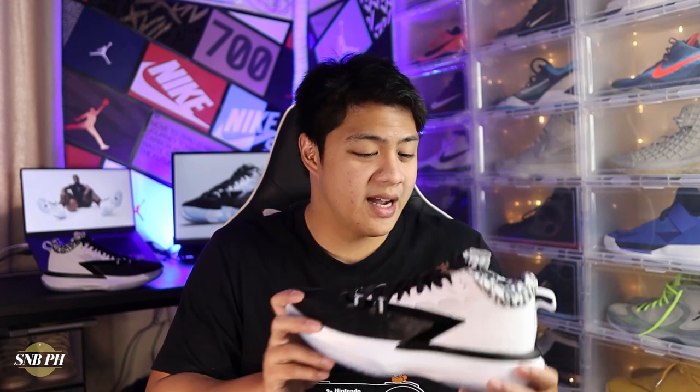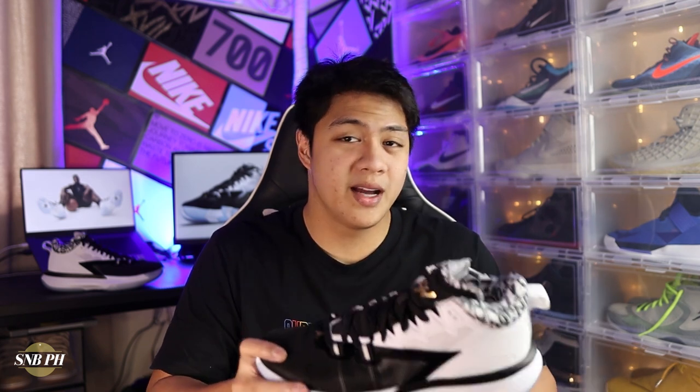Jordan Brand did sign quite a few promising young stars like Jayson Tatum, Luka Doncic, and of course Zion Williamson. A lot of people wondered why Zion was the first to get a signature shoe and not Luka. In my personal opinion, even though Luka is the better player and a perennial MVP candidate, Zion might be a little more marketable because he is such a freak of nature and we get jaw-dropping highlights from him every single game. But now that Zion has his signature shoe, I think it won't be long before Luka gets his as well.